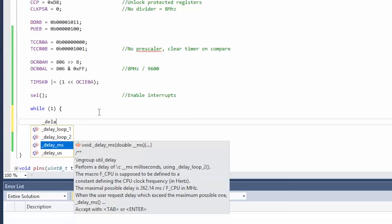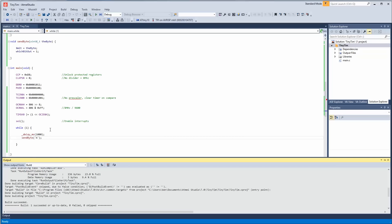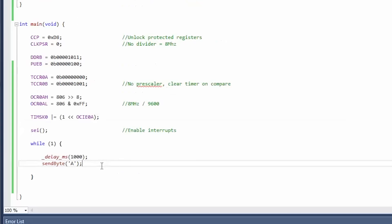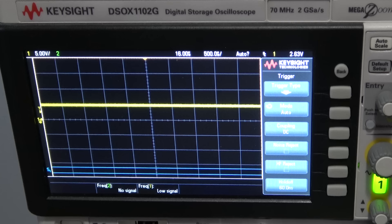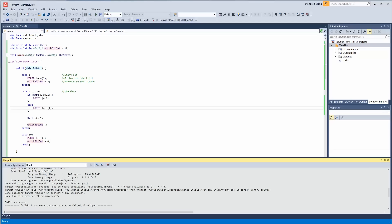Let's go here and do a delay of one second, then send_byte('A'). Let's try to catch this on the scope. I see some sort of blip — let's go into trigger and try to catch it. There we go. It's all low — ASCII A would not look like that, so we did something wrong. I realized we set which_bit_out to 1 and should wait for it to be cleared. That's what I missed. Let's try to catch it again. Hey, there we go! Awesome — I have my bus on the scope set up to read serial, and there it is.